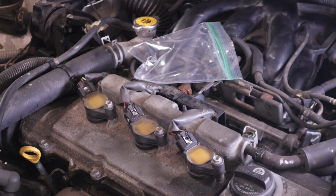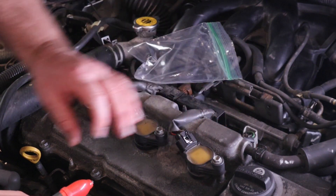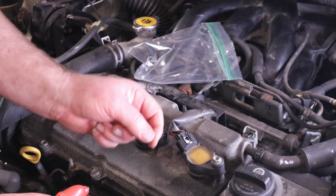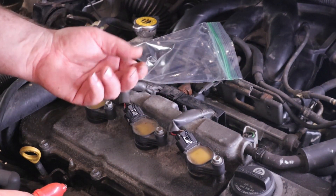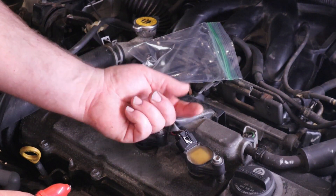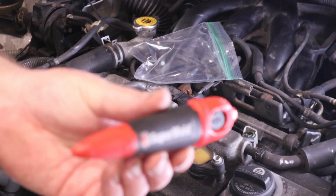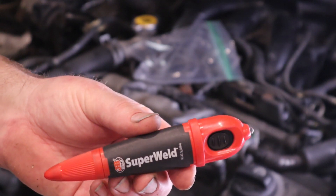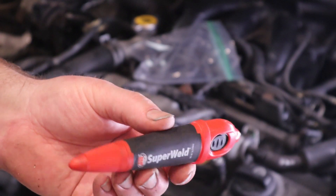Now that connector is locked in there because that tab is back behind the little locking mechanism. To remove it you would still push and pry to release it — that simple and easy. The stuff is available at Home Depot and other places; it's like $10.98 a tube and it's really awesome stuff.